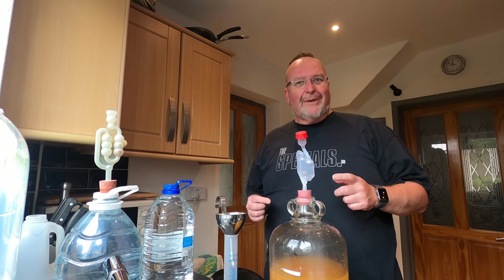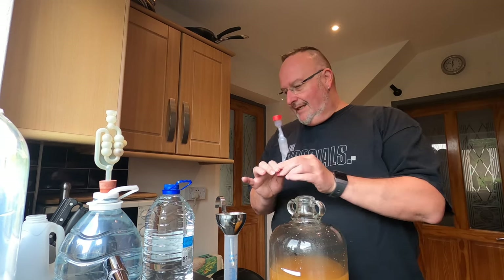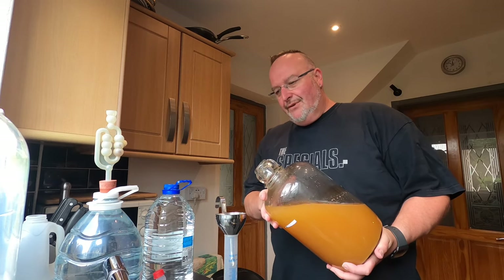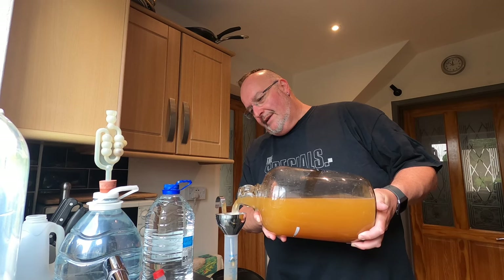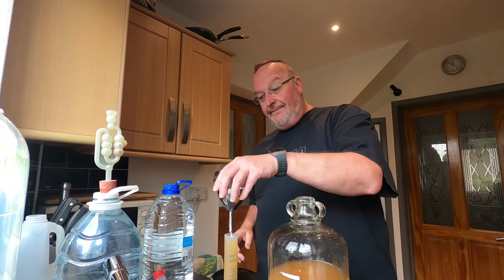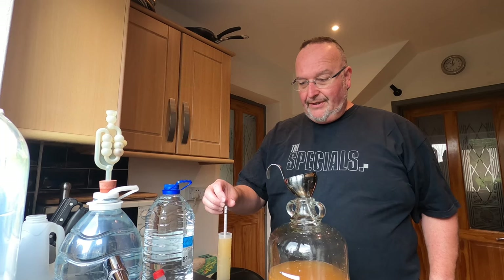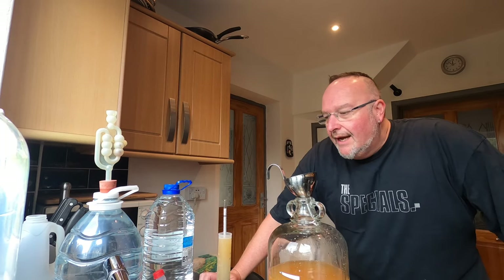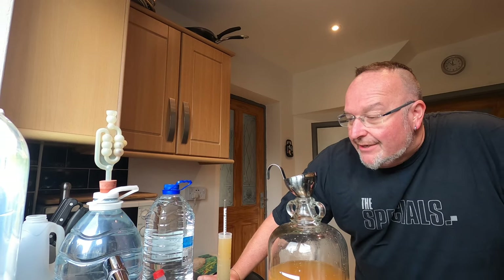Interestingly the instructions from Wilco's don't tell you to take these interim gravities, but that's wrong — because you're diluting the alcohol, so you can't go from what was 1.130 to the end gravity without looking at what you've done in between. So I need to take the bung out and I'm going to pour some of this must into my sanitised hydrometer tube. Smells nice. I'm going to take the gravity now — and I'm on a gravity of exactly 1.100.